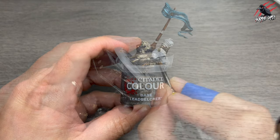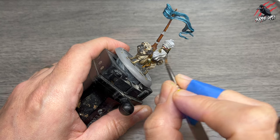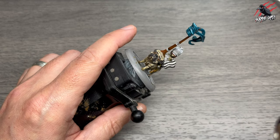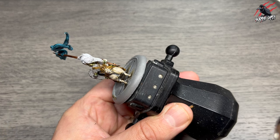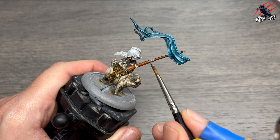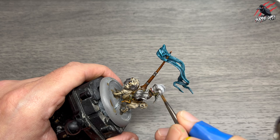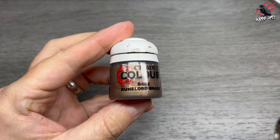Now on to the metalwork with some base Lead Belcher paint. This is going to be our base coat that we'll put on all of the metalwork, straight out of the pot with no water at all. I want a nice coat of this all over the metal — pick out all the chain mail as well, basically anything that's metal. I'm going to give it a coat of Lead Belcher, picking out those little rings around the lance. I've gone over it a touch there but it doesn't matter because we will put some shades over, so sometimes these little mistakes can easily be covered up.